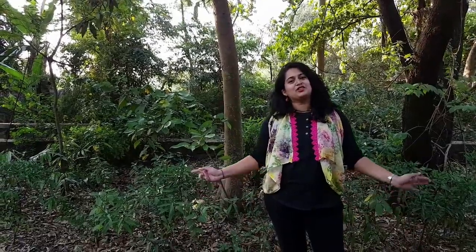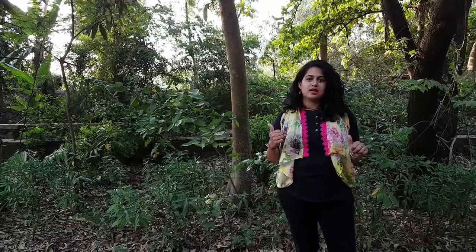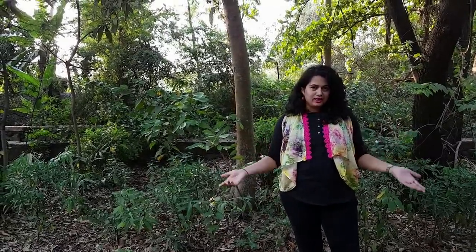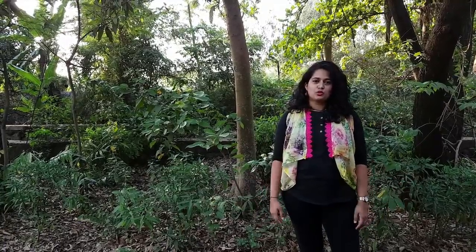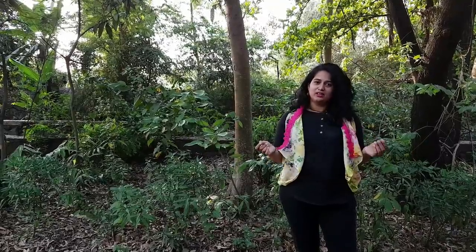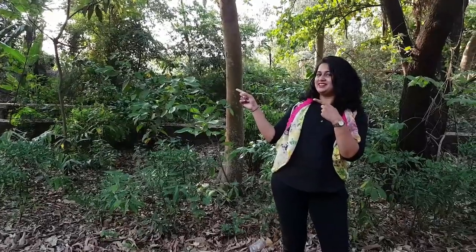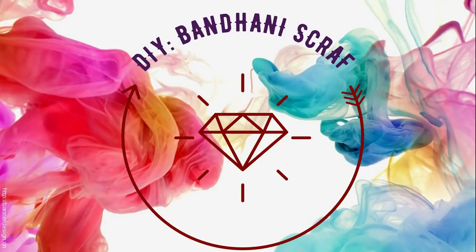Hello everyone, welcome back to Innovation Corner. Many of you had asked me about voiceover for my previous DIY bandhani scarf video, but I thought to add another video in my playlist. Today I am going to show you DIY bandhani scarf cum jacket, so without wasting any time let's jump to the colorful video.